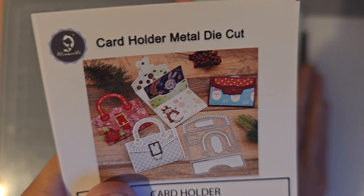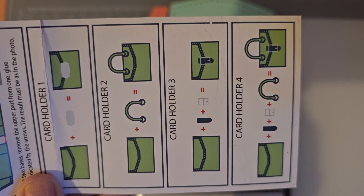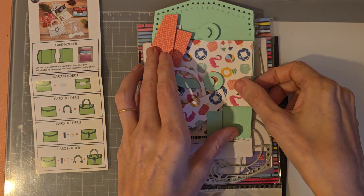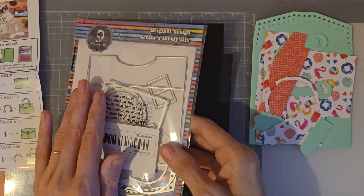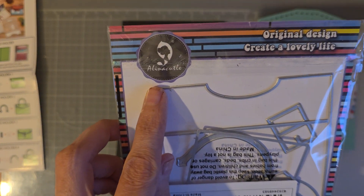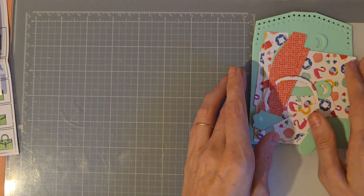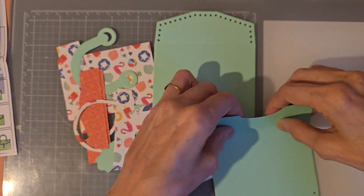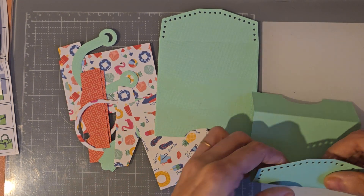I'm going to try and make it into a mini album sometime this week. These are the different versions of ways you can have it. I'm doing this one today — we're not going to bother with the others because it's pretty easy. So we're going to try and do it differently. I'm using the Pool Party paper — I think it's Pool Party — it's by Echo Park. You do need to have two of these for this die.